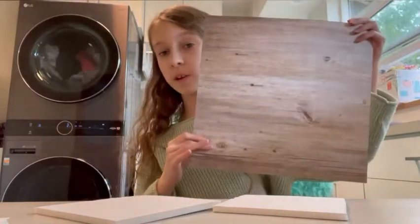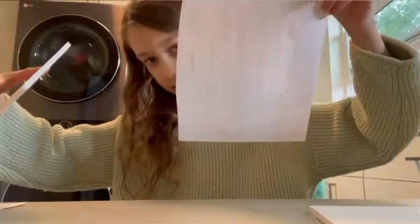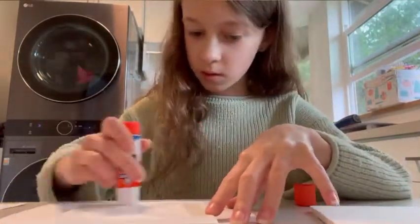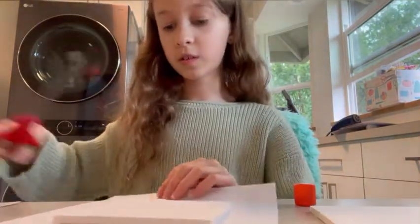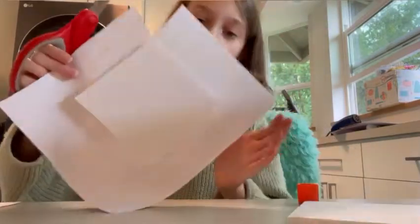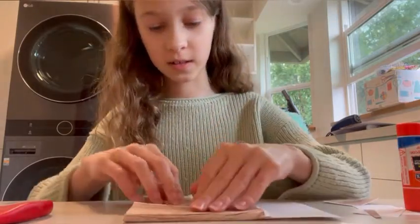Now that you've got your squares cut out, you're going to take more paper and cover all of the little squares for the chairs. To cover a square in paper, cut a piece of paper, lay it face down, and put glue on the back of one of your squares. Lay the square in the middle of your piece of paper and press it down. Then cut little triangles out of the corners — cut the corners out. Now fold over all of the edges and glue them down, just like you did on the circle.